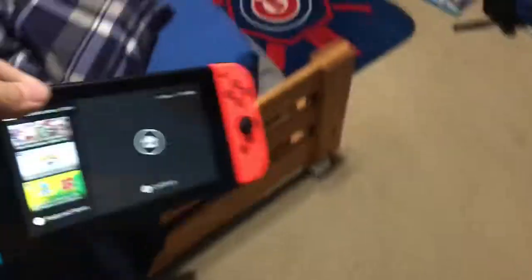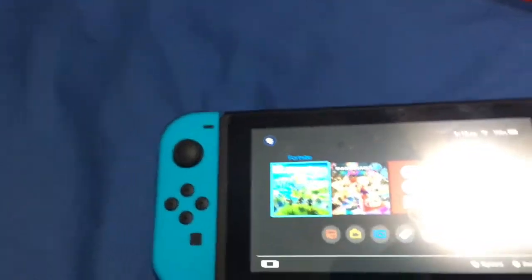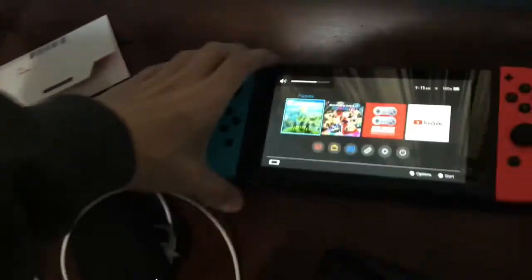I only ever use it if I use it like this — in Switch mode. You can see YouTube on it. I'll just set that down for now.